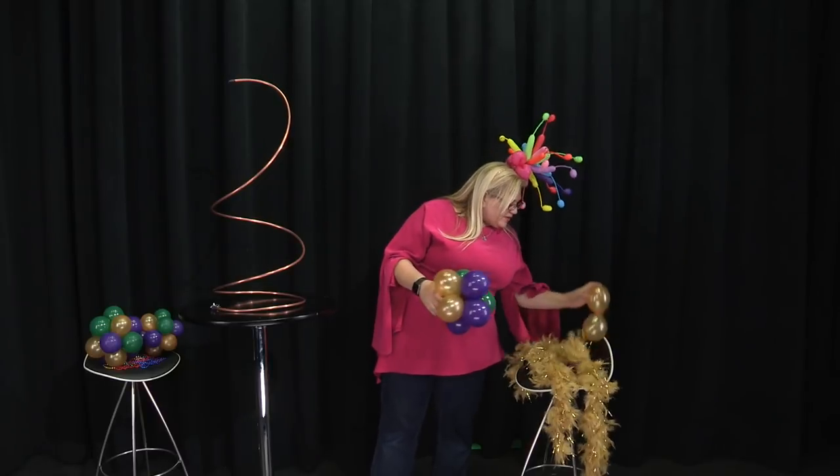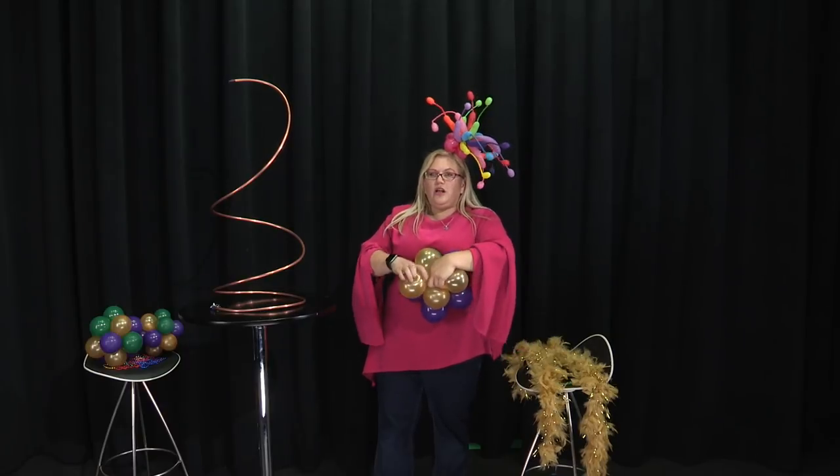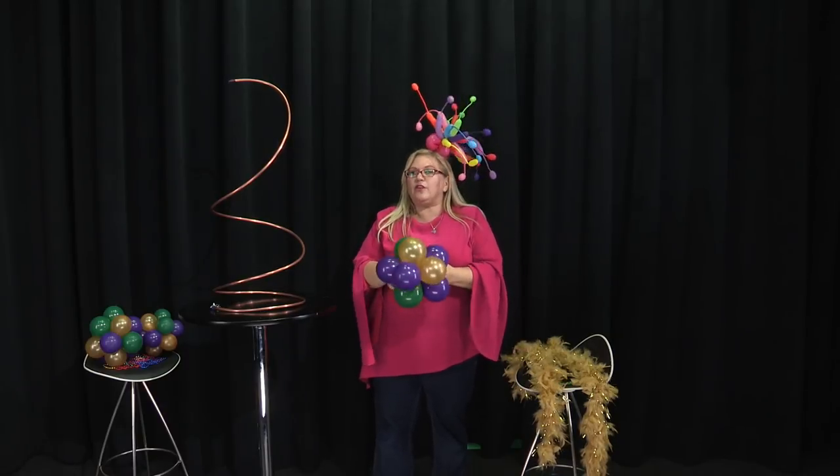You'll see I use my body — I kind of push it against my body to give counter pressure, and that can really help.